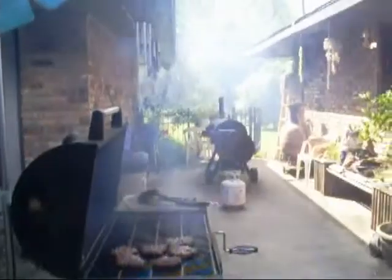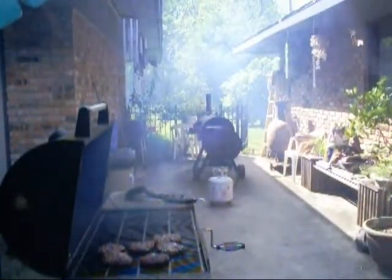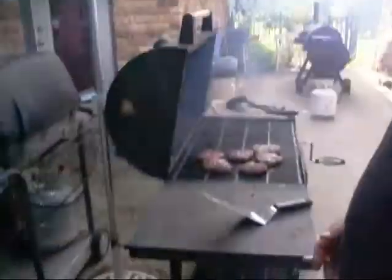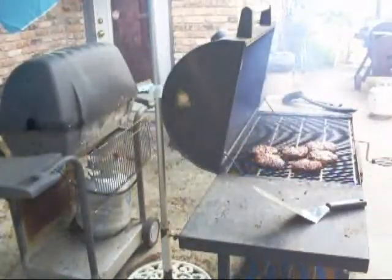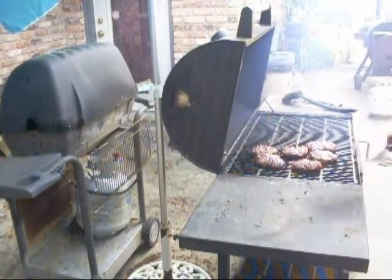We got a fan on the patio blowing at the grill to get all that smoke out of here. Otherwise, you're going to get it in your hair and make your hair smell like barbecue — that ain't such a bad thing. I just lifted them burgers and they're rocking and rolling, looking real, real fine.